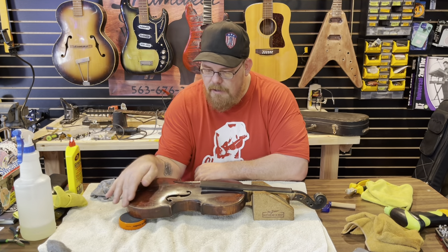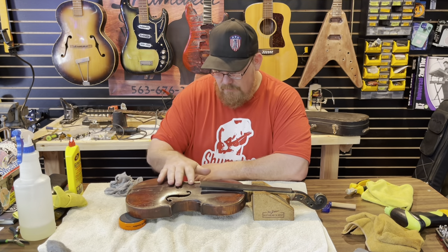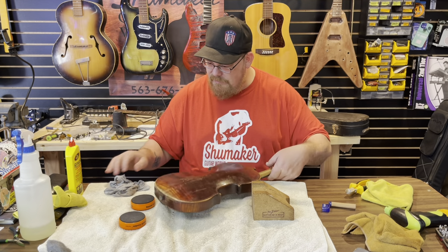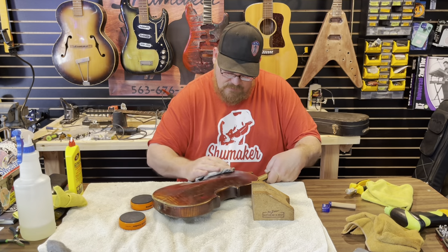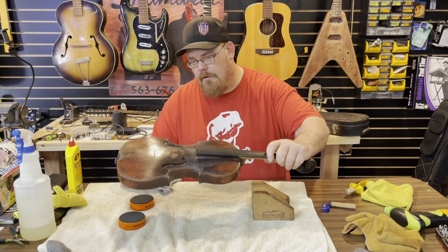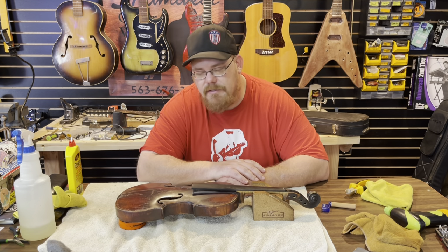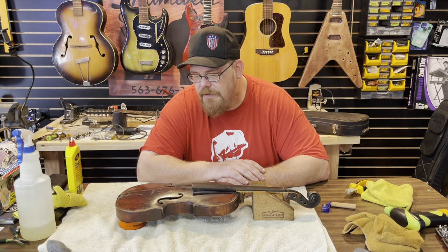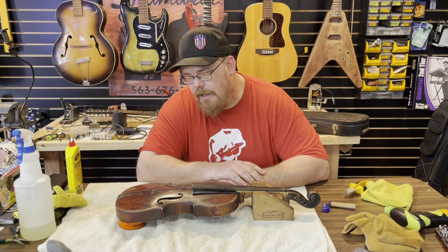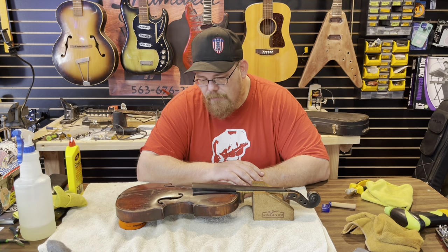I got the top all cleaned up and got all that goo off of here — this rag is pretty nasty. I also cleaned up the back and sides a little bit. There's still a little bit more stuff on there, but I think most of it will polish out on the back anyway. My next step is going to be applying some shine juice to the top to make that finish come back out. It's never going to be perfect, and I'm not looking for perfect — I'm looking for preserved. We don't do restorations so much as we do preservations.